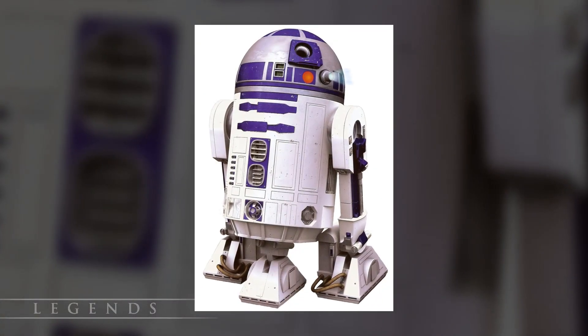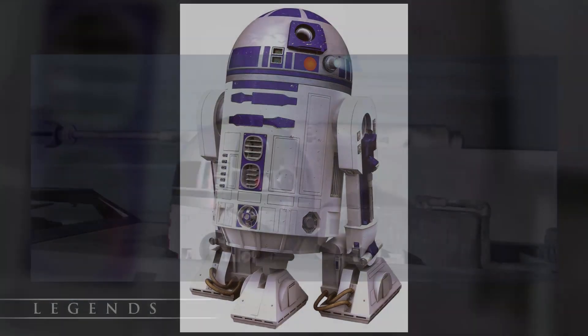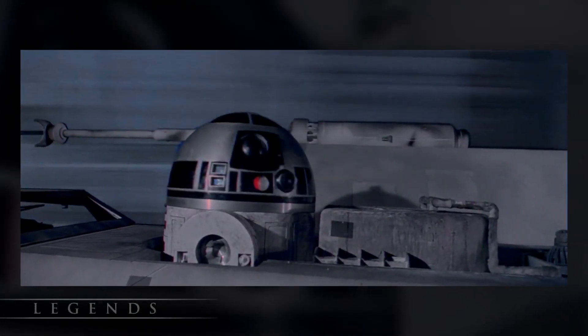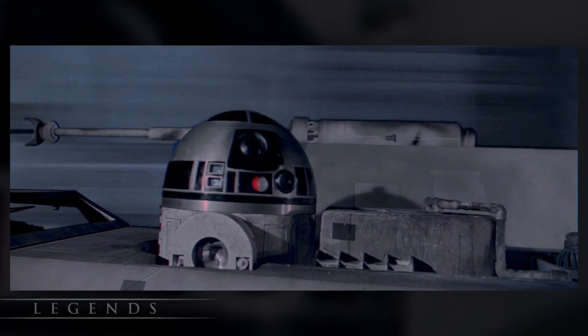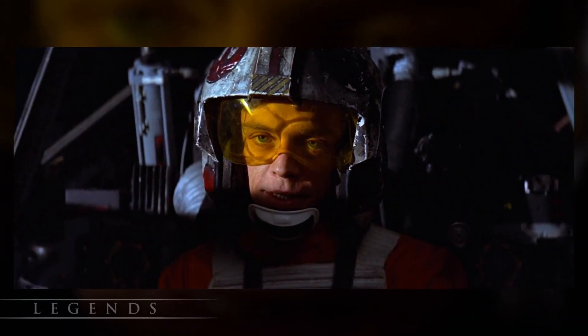R2-D2 is the perfect example of this, as he went decades without a memory wipe. This enabled him to become bonded with Luke Skywalker's X-Wing over years of interfacing, making it optimized and more responsive, and making Luke a better pilot as a consequence.